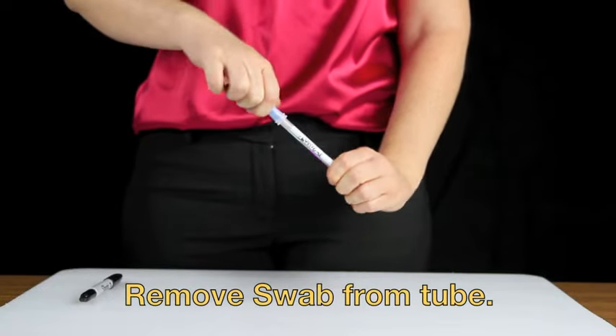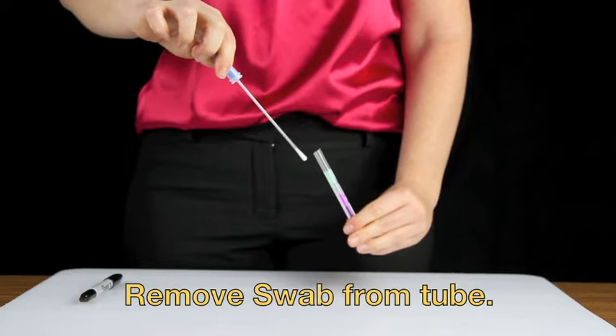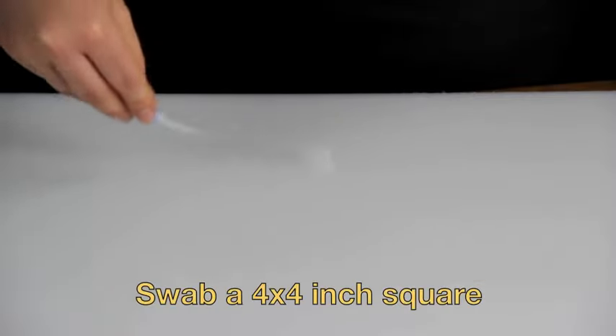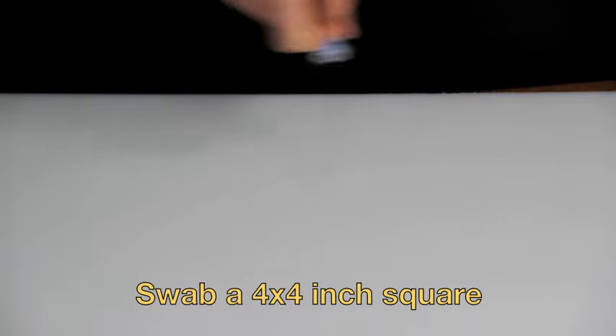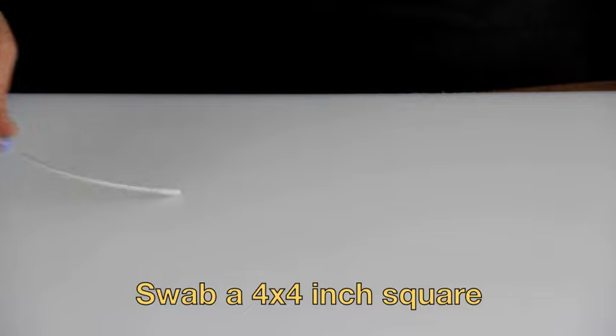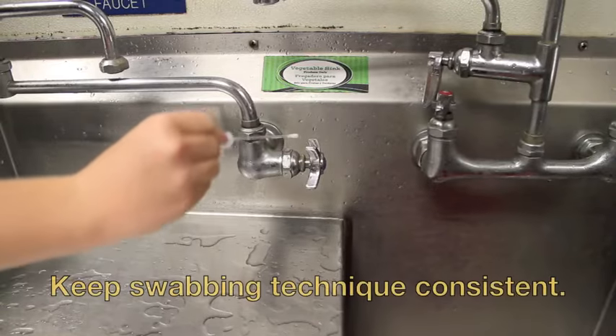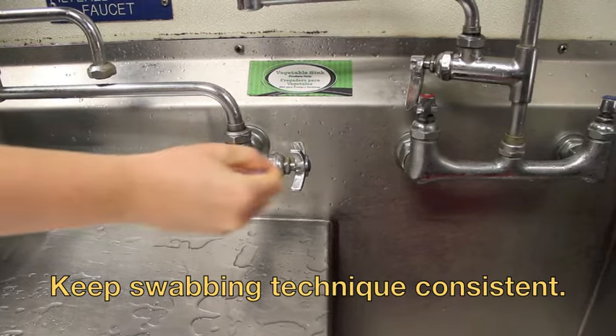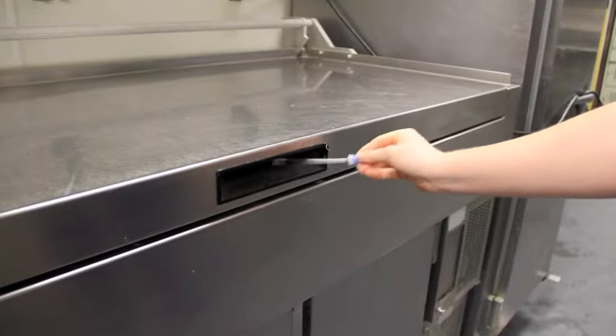Holding the swab tube, twist and pull the swab out of the tube. Swab a 4x4 inch square area, making a criss-cross pattern, applying sufficient pressure to create flex in the wand, and rotating to collect sample on every side of the swab tip. For irregular surfaces, ensure the swabbing technique remains consistent for each swab and sample a large enough area to collect a good sample.